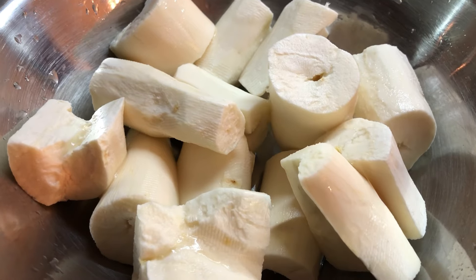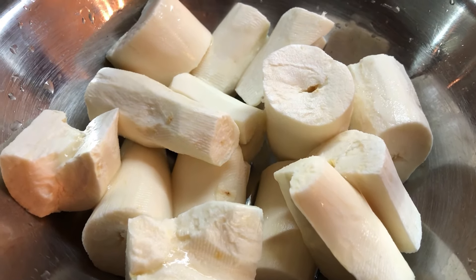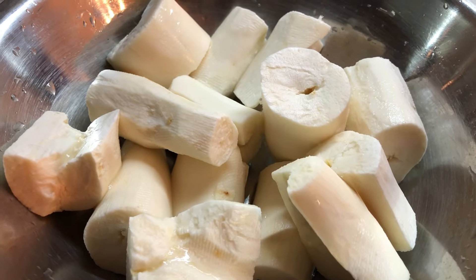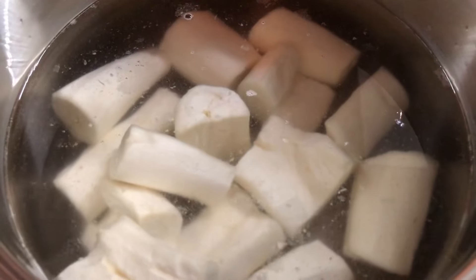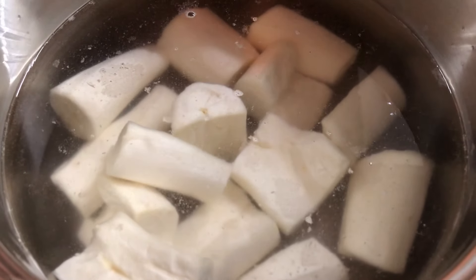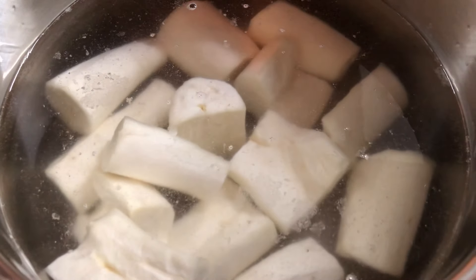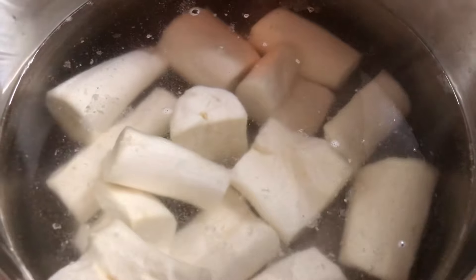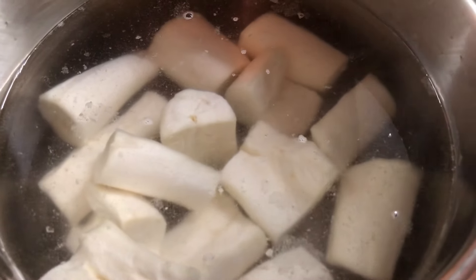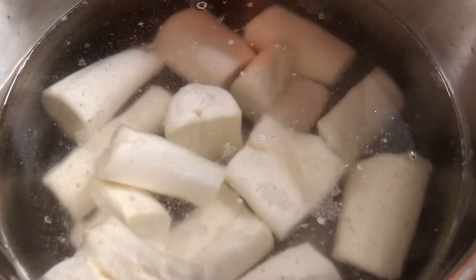For the cassava cheese pie I'm making today, I have my cassava peeled and washed. I'm gonna start boiling it until it's nice and soft. In the pot with some boiling water, I added the cassava pieces with a half teaspoon of salt. I'm gonna cook the cassava until they're nice and soft, like when you're making potato salad. Cassava also goes by the name yucca.